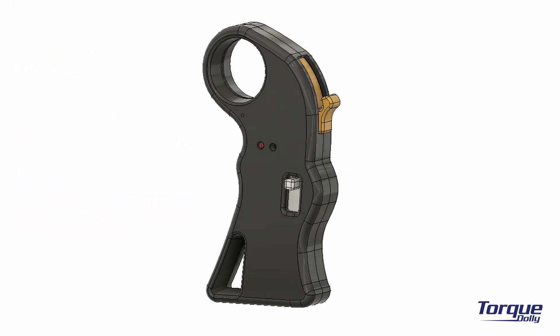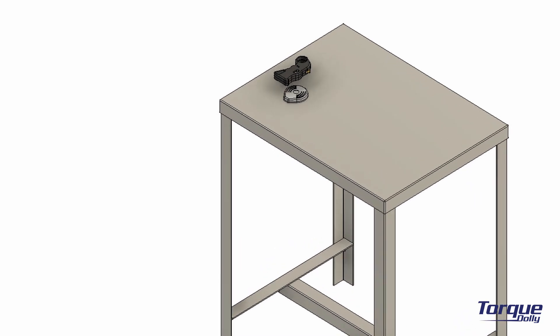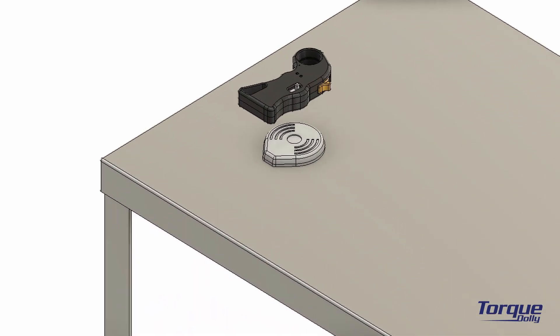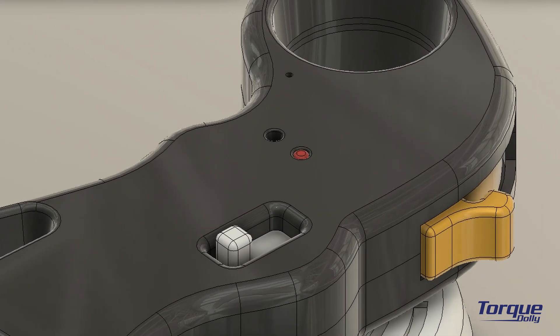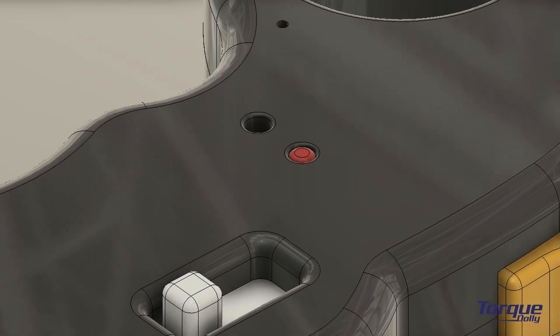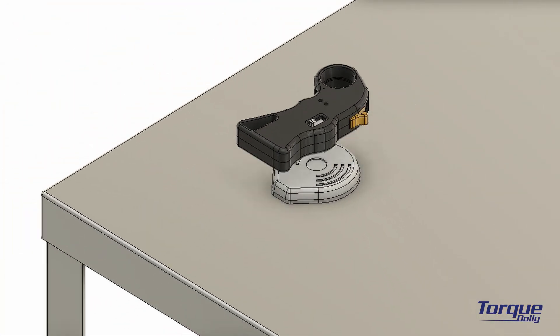The remote is waterproof, so charging is done wirelessly by placing it on the provided wireless charger. To charge, make sure the remote is powered off, place it on the charging pad, and verify that the right LED lights red. When the LED color turns green, the remote is fully charged and you can take it off the charger.